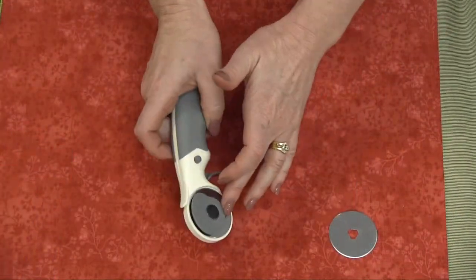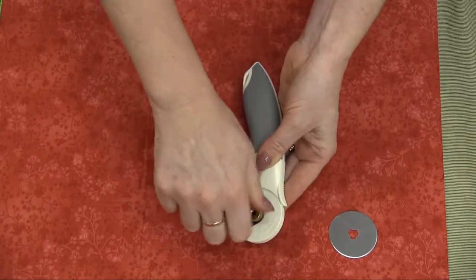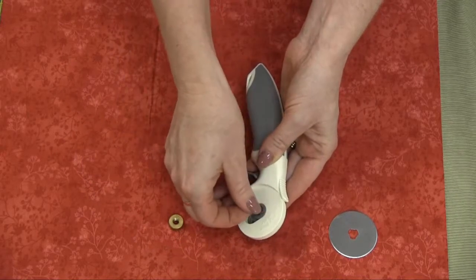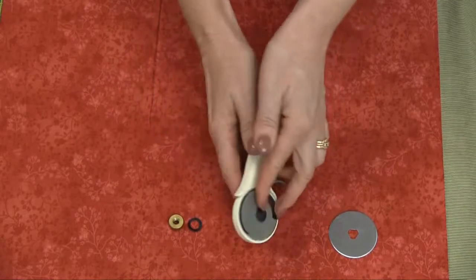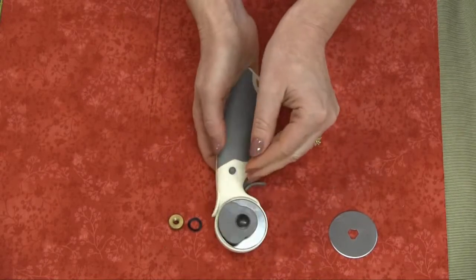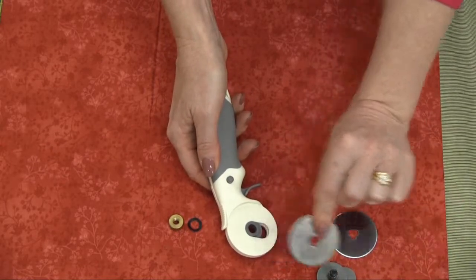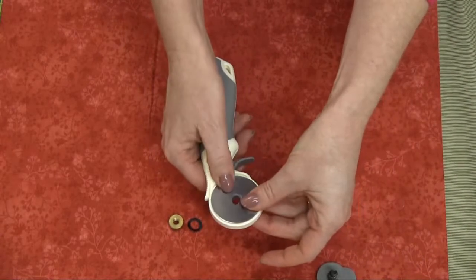To replace the blade on your rotary cutter, it's really easy. All you have to do is undo the screw first of all. I always say place it on the table next to the rotary cutter. Then take the washer out and place that on the table. Now to remove the safety guard, just simply push on the screw and you'll see that releases the safety guard — it just pops off. Place that on the table, remove the blade, and then just pop in your new blade.